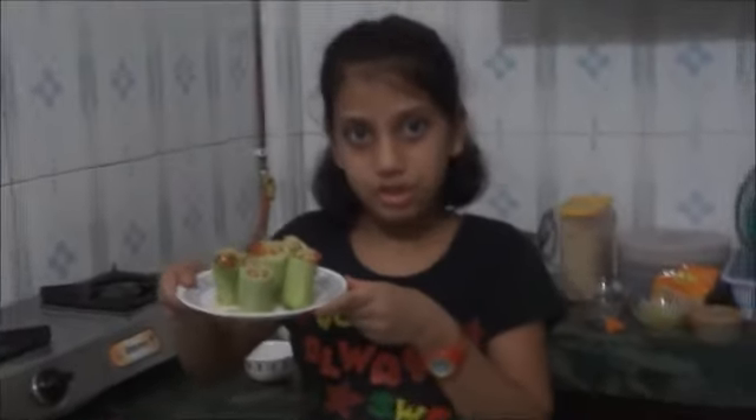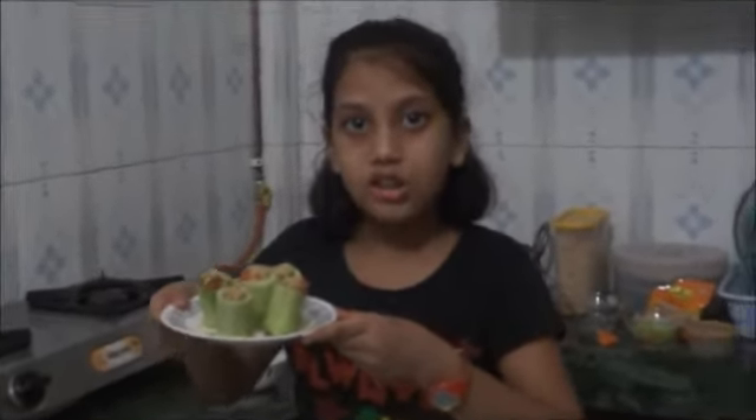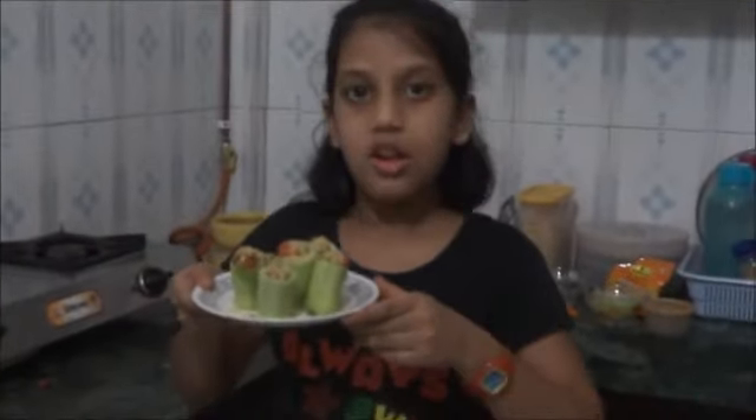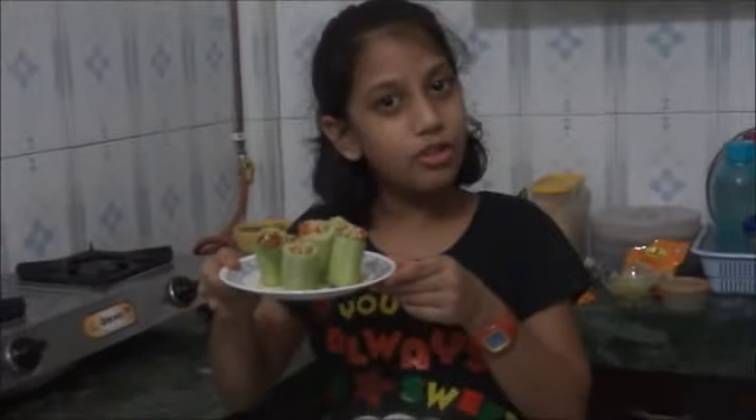Please like my videos, subscribe to my channel, and share this video with your friends and relatives so they can also make it and enjoy this lovely, yummy, and healthy snack. Also comment in the comment box whether you liked it. Bye, thanks for watching this video!